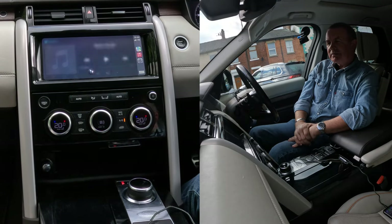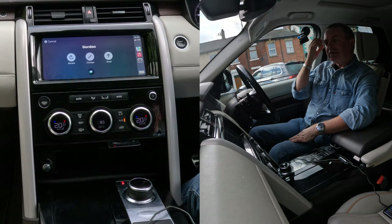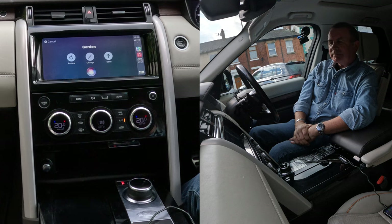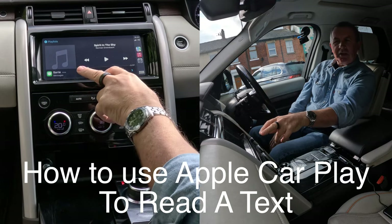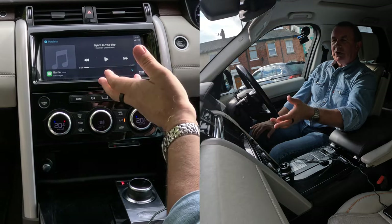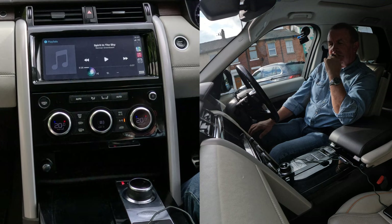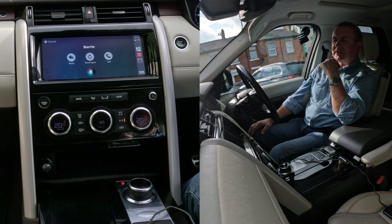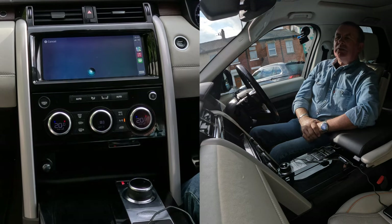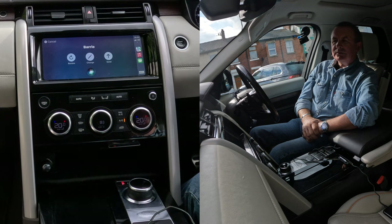'Text Gordon.' What do you want to say to Gordon? 'I'm just testing out an Apple CarPlay system in the Land Rover Discovery.' Send it. Yes. Done. So you don't have to take your hands off the steering wheel. I've just received a message, so without touching anything, without touching my phone: 'Read messages.' Barry sent a new message: 'I'm just demonstrating how to get your text read in a Land Rover Discovery.' Would you like to reply? Yes. 'Thank you, that was very helpful.' Send. Done.